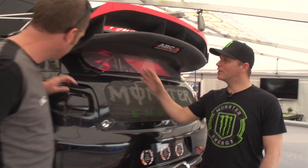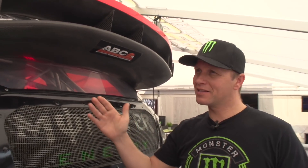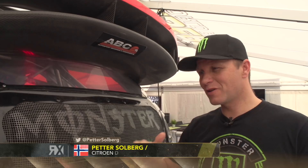For sure. A rear wing, it's all about the balance between front and rear, so over the jumps or in lateral corners, it's very important to have the right balance.